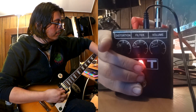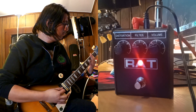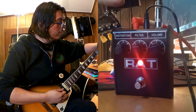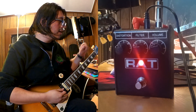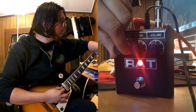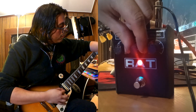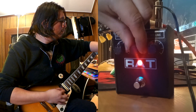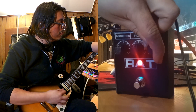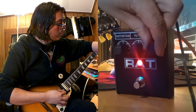Now we're going to engage the pedal. We have three knobs on it: distortion, filter, and volume. We're going to start increasing the distortion.